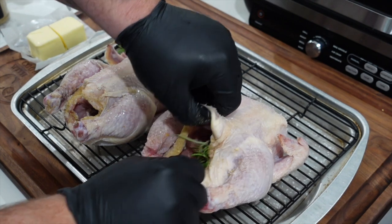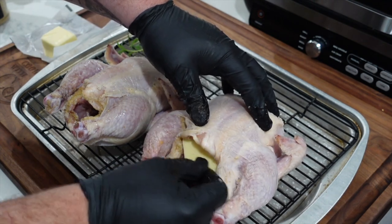When that happens, we're going to pull them out, let them rest — the carryover will take it to the 165°F that's recommended. Pretty simple cook. For seasoning, besides the dry brine, I'm going to use a little Cosmos Q beer can chicken rub. We'll use a little avocado oil to get it tacky on the outside so the rub sticks, and I'm going to put about a half a stick of butter in each cavity with a little bit of rosemary straight from my garden.